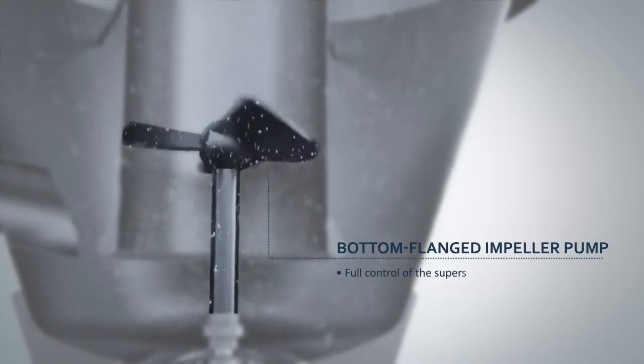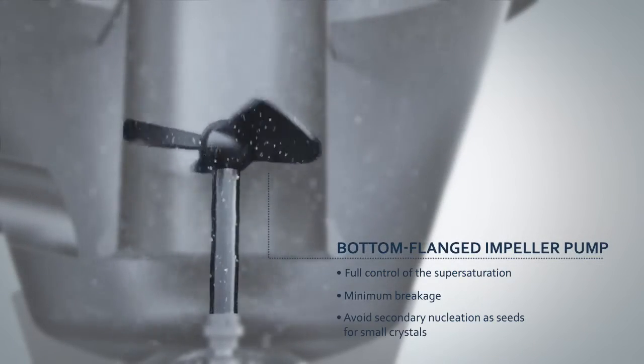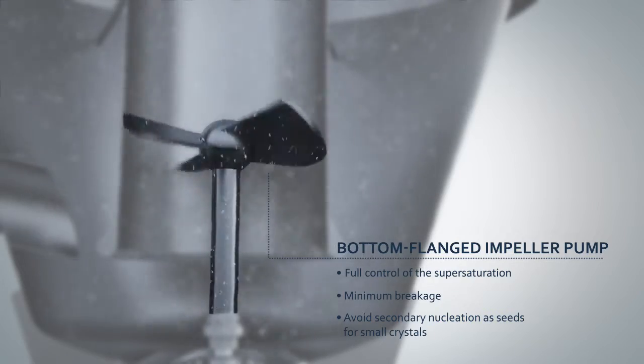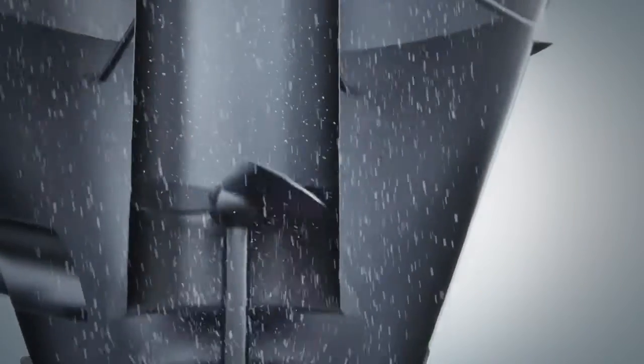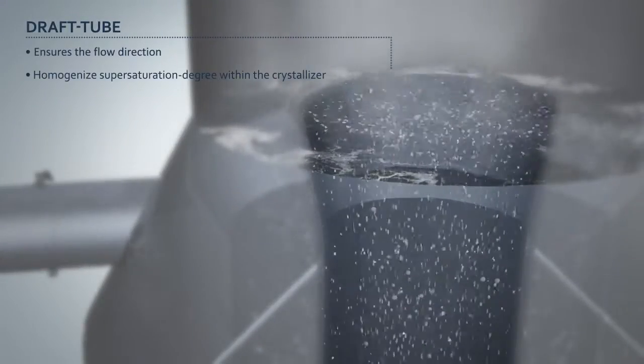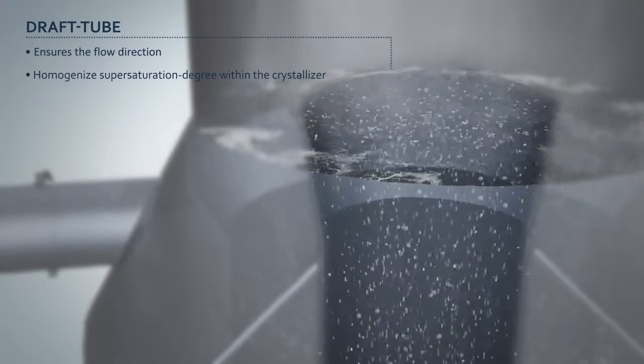GIA's bottom flange circulation pump controls the circulation rate in the crystallizer, which in turn controls the degree of supersaturation. The draft tube provides a constant flow direction for the circulating suspension in the crystallizer.